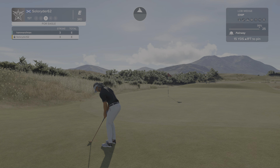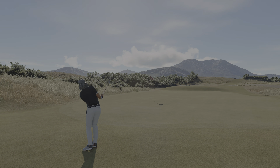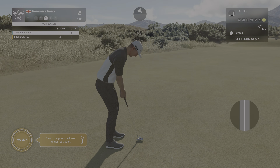We're doing all right this hole on the green, under regulation. That's good work. And here's your eagle putt — what do you think?